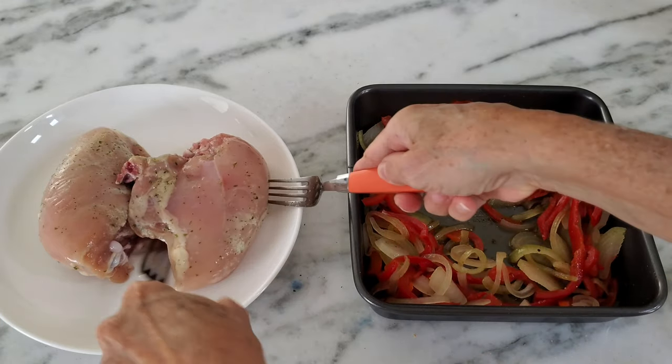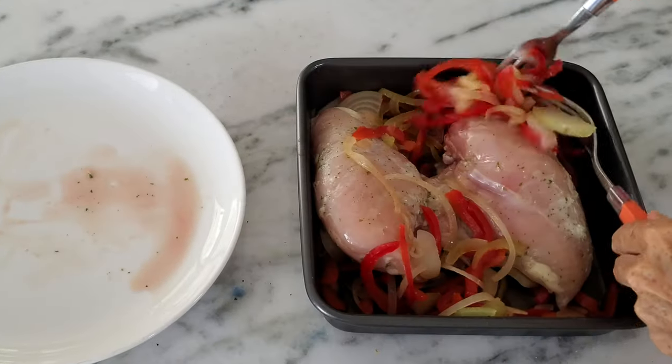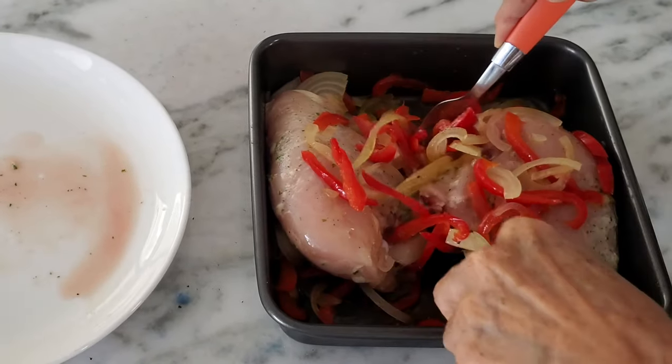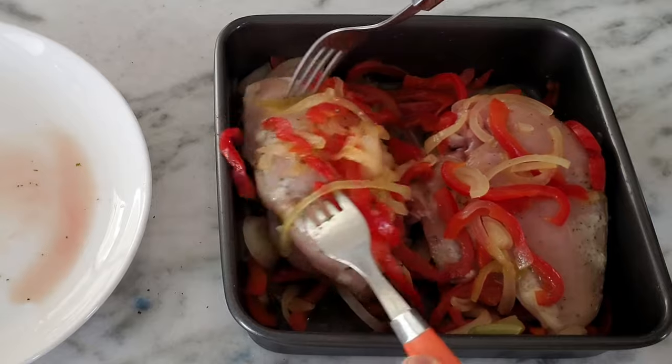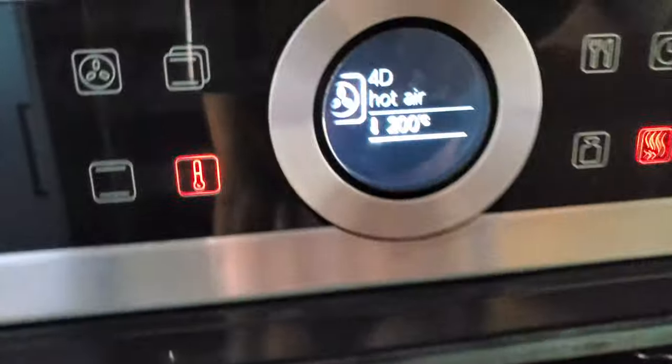Our chicken was seasoned before with some pepper and some yogurt. As it defrosted, the yogurt disappears. We add all of these seasonings on top of our chicken breasts, which by the way had bones, but you can do them without the bone.